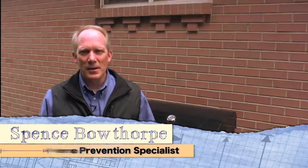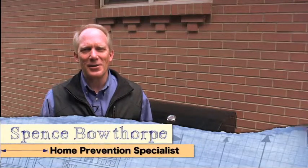Welcome to the Home Prevention Tips video series. I'm Spence Bothorp, your ally in prevention and safety. The summer grilling season is finally here, and today we're going to show you a few tips to prevent accidents when cooking outdoors and to keep your family safe.